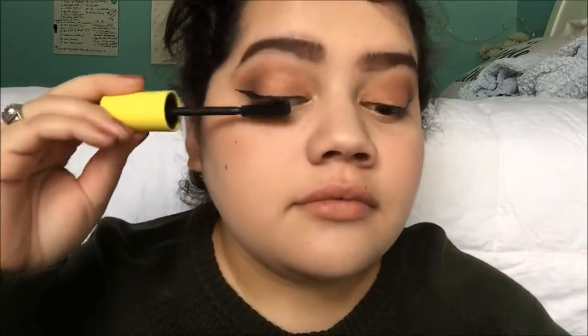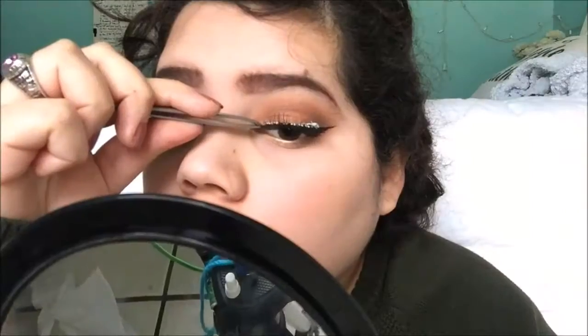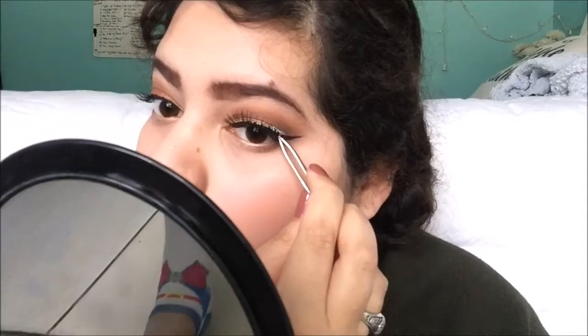I'm going to be putting on one coat of mascara because I will be using fake eyelashes. For eyelashes, I'm going to be using my Ardell Wispies. The thing I like is that I'm like a natural at putting them on — I'm not even kidding. But the glue, man.